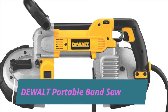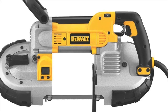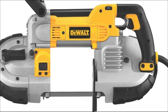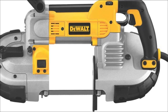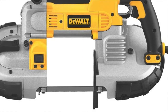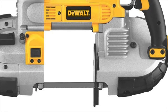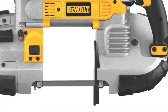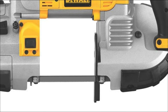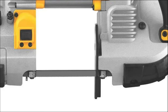DEWALT DWM120K Deep Cut Portable Band Saw. The DWM120K has a powerful 10-amp motor for operating various job site applications and cutting rectangular stock up to 5 inches deep. Serviceable steel shroud and rubber bumpers allow guards to withstand job site abuse without damage. Dual bearing blade guide rollers increase durability in the blade support system.